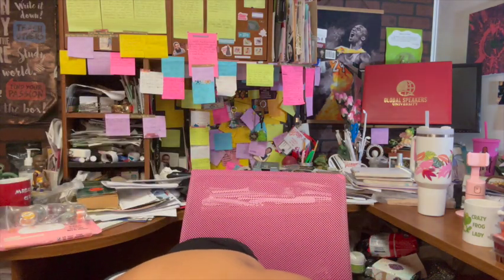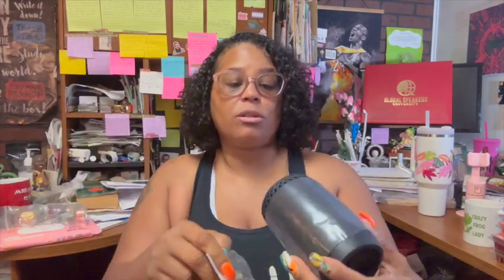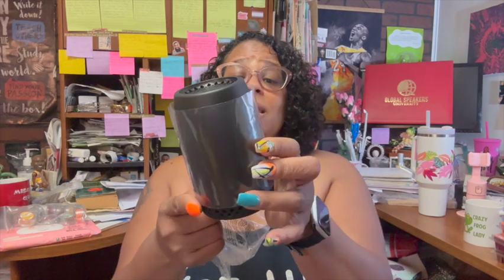Next thing we got was the new Scentsy Go. The new Scentsy Go is smaller than the previous bigger one — it's battery operated, you just buy your batteries. It looks like a little speaker. It takes two AA batteries and does not light up all the colors. These are going to run $35 and they are so cute.